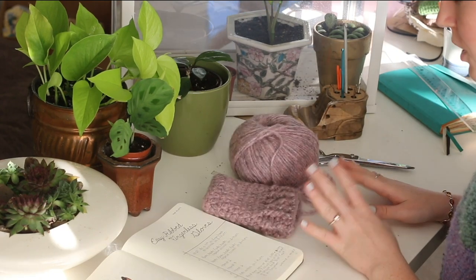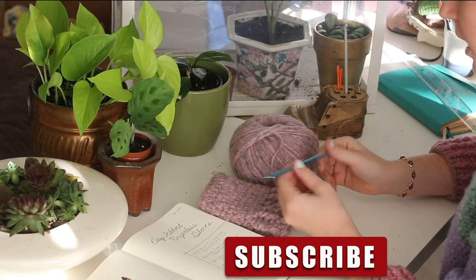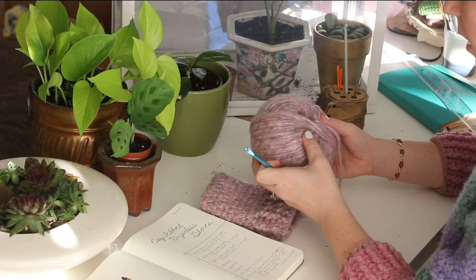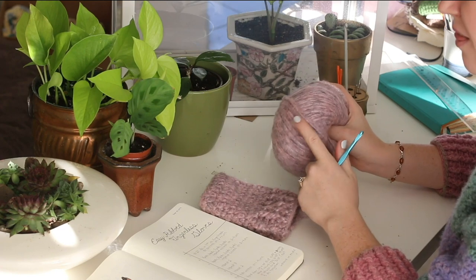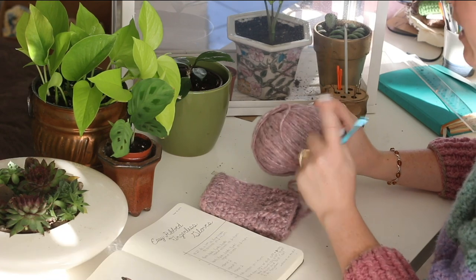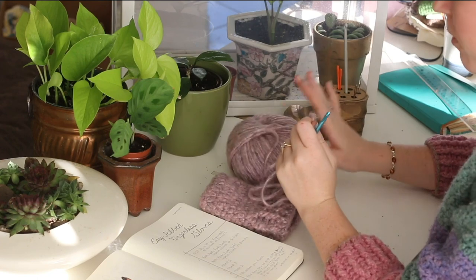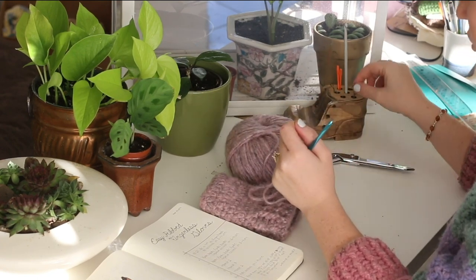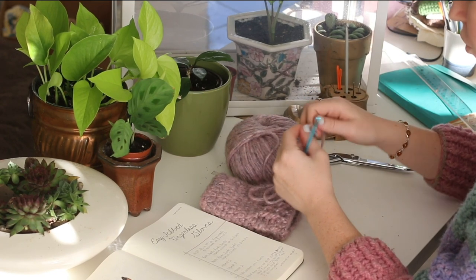For this project you're going to need a couple of things. First you're going to need a five millimeter crochet hook — I'm just using my aluminum one today. You're also going to need some yarn. I'm using Patton's Norse, it's a wool synthetic blend and this color is coral granite. I'll link it down below. You're also going to need a pair of scissors and a yarn needle to weave in your ends and to stitch it together at the end if you choose to sew it.